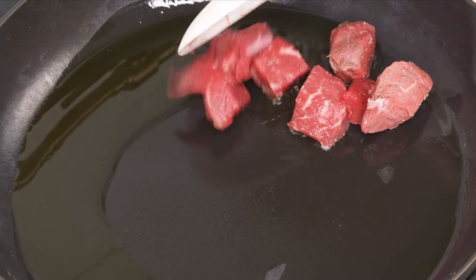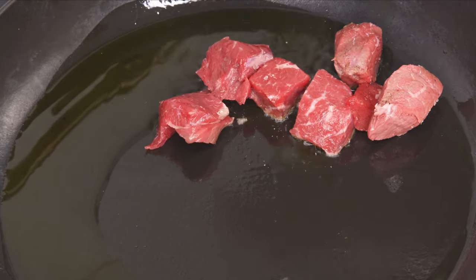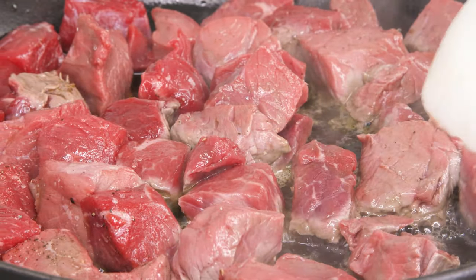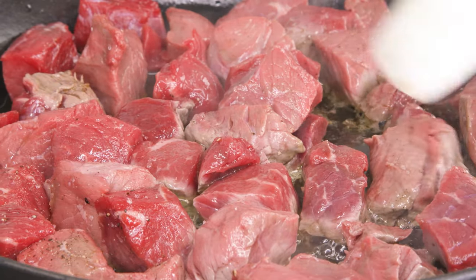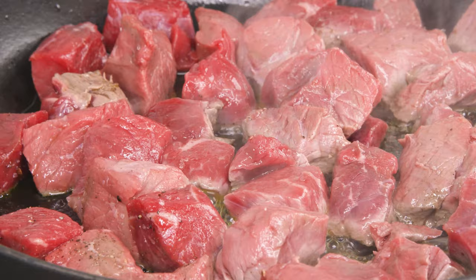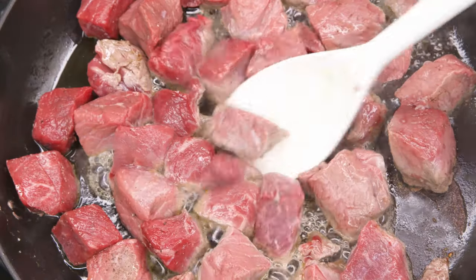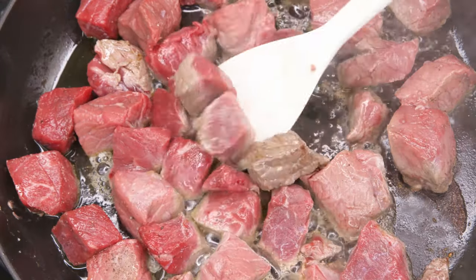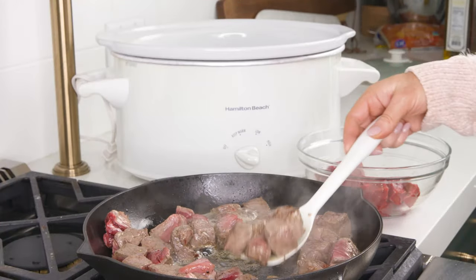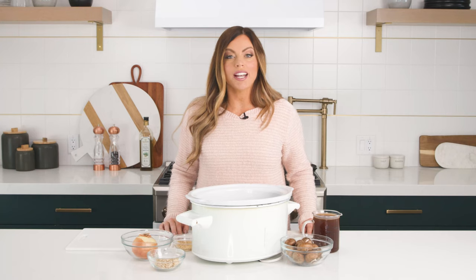The reason why we're searing the meat is because we want to caramelize the natural sugars and give it that nice rich brown crust on the surface that just brings out the savory flavor. Make sure that you only sear the meat — do not cook it all the way through. Once it's perfectly seared, we're gonna throw it straight into the crock pot.